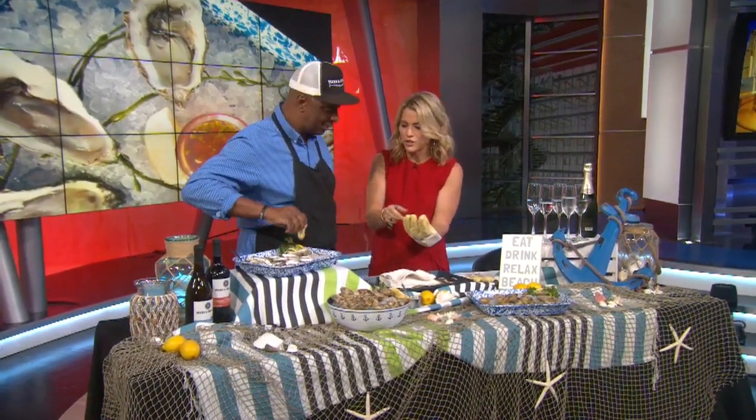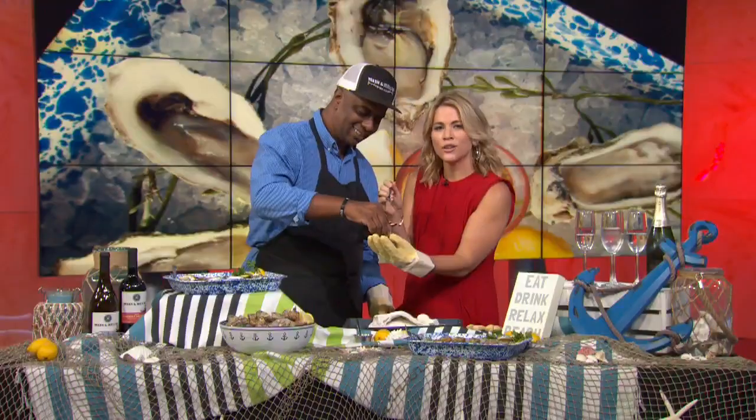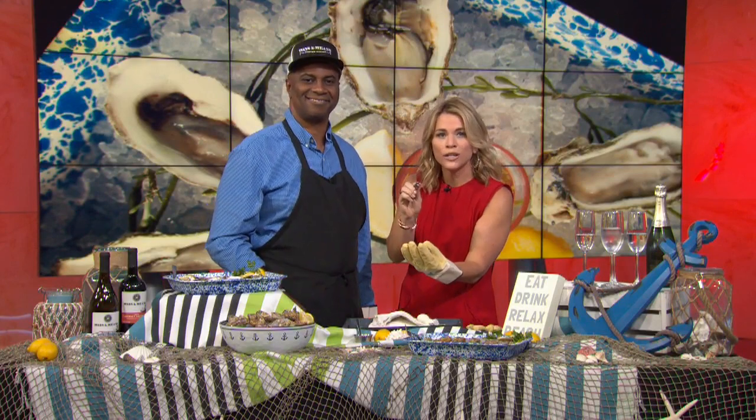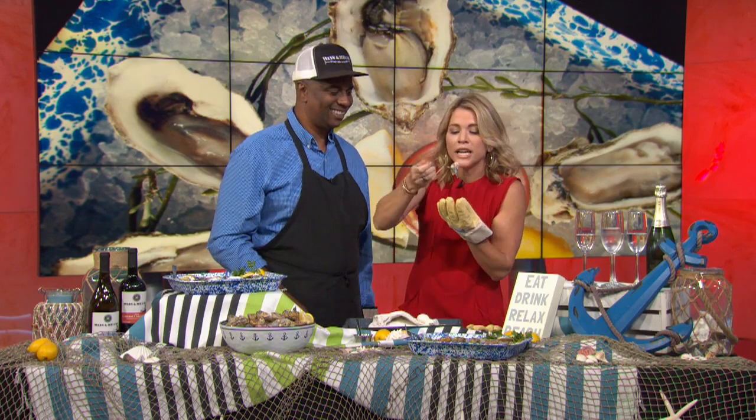Should I do this? You take a little wedge of lemon. Guys, go to Ways and Means Oyster House in Huntington Beach this Sunday for their National Oyster Day Special — it's a half dozen oysters on the half shell and a glass of Champagne. I'm going to eat it. Delicious! Just like the ocean. Shucks — awesome!